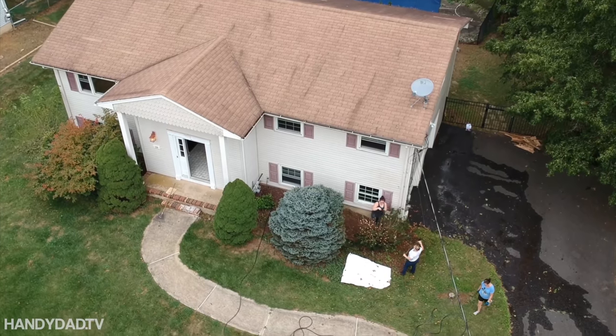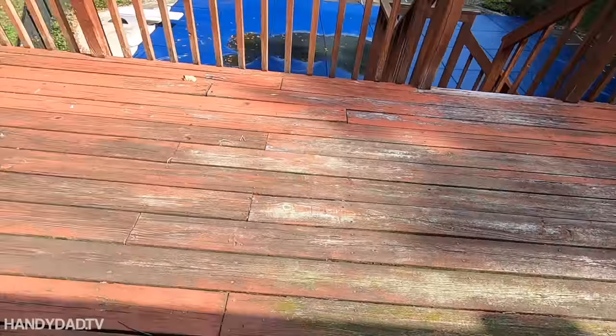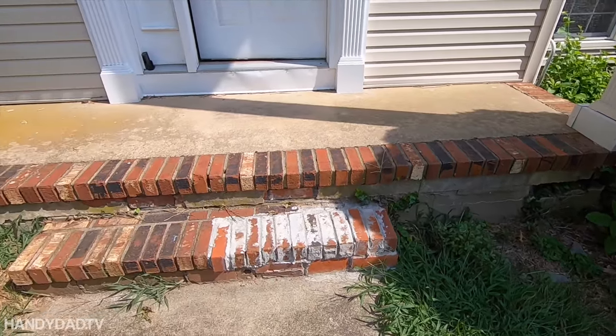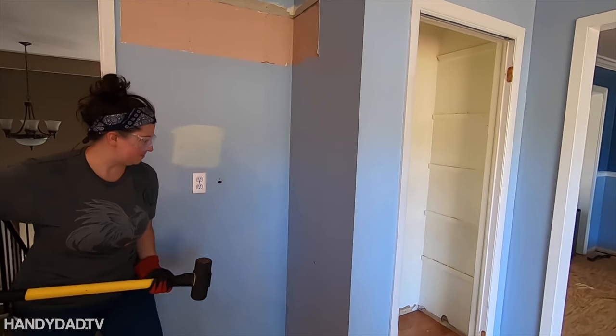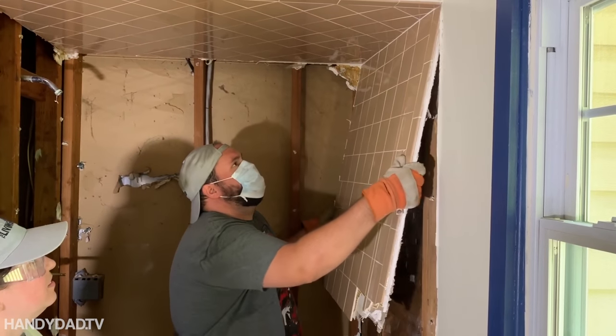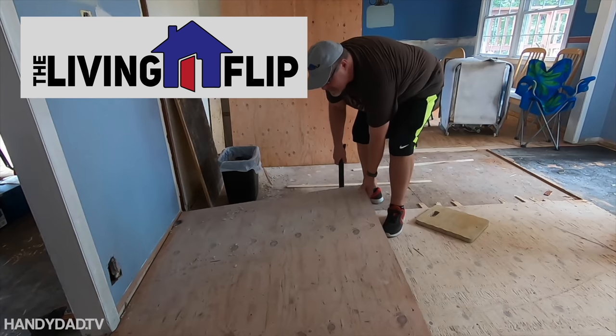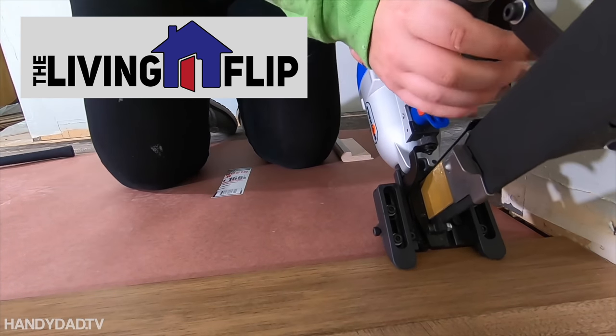If you're new to my channel, welcome. I'm actually working in my daughter's house, which is a property foreclosure that she and her fiancé bought a few months back. We've been renovating it to make it livable, and I've been documenting the whole thing in a series called The Living Flip on my channel. You can find a link to that playlist in the video description if you want to check it out.